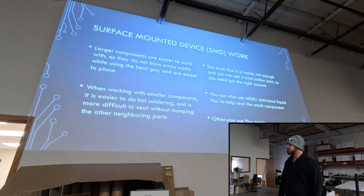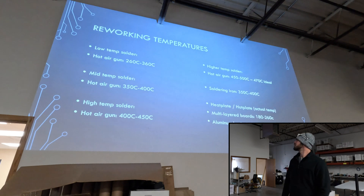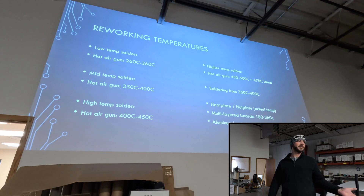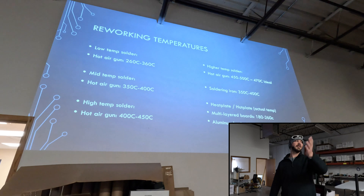There are some different temperatures depending on the board. It's better to start at a lower temperature and then build it up until you find that sweet spot. That way you prevent damaging the board and the component.